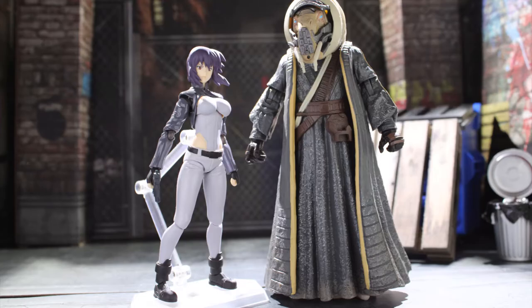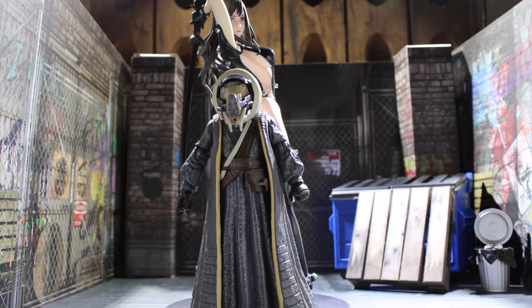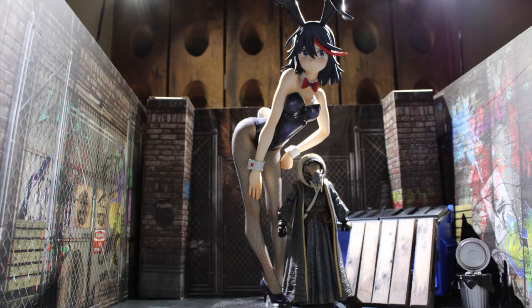Here he is next to Figma Major, next to Micah Myers by NECA, next to Reika from Gantz, and lastly next to the 1/4 scale Ryoko bunny version.